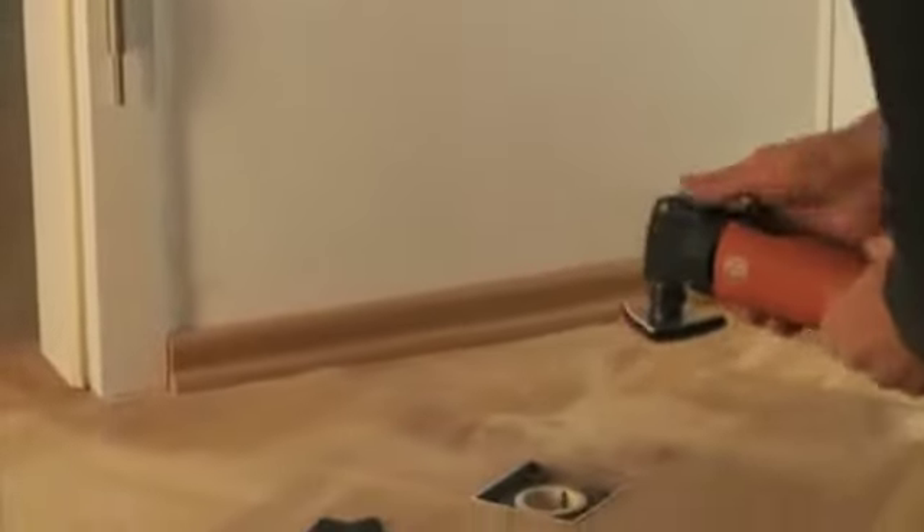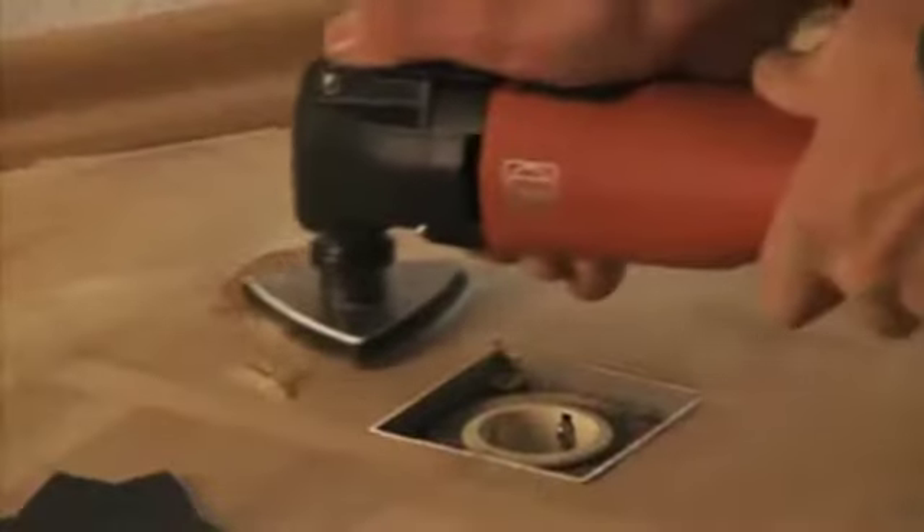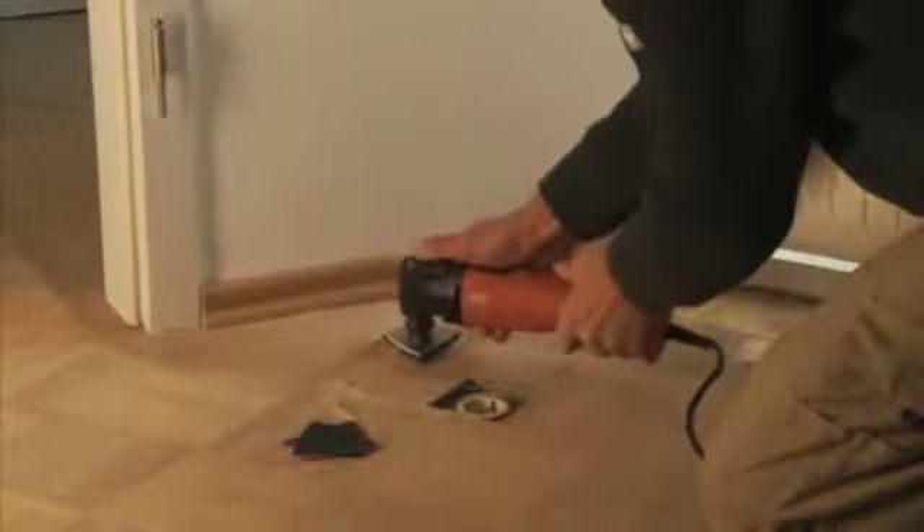The Fein Supercut can also be used as a high-quality delta sander — for example, as an addition to the parquet sanding machine, particularly when space is tight.